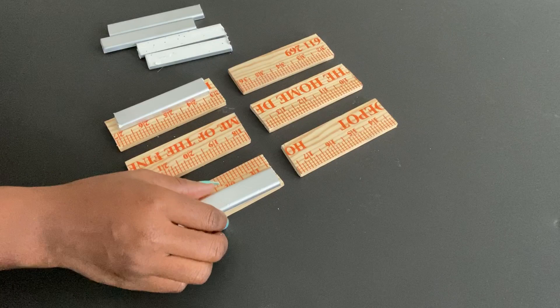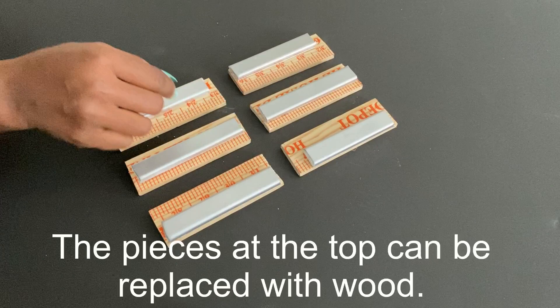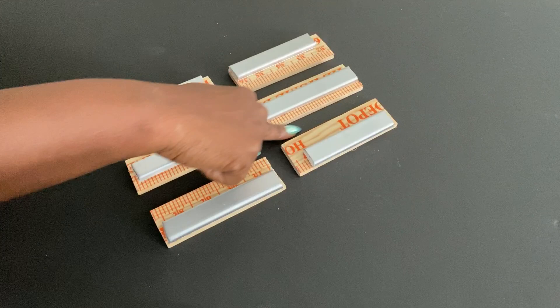I'm also going to be using PVC strips that were a leftover — I cut them into smaller pieces and I'll be attaching them to the wood pieces. Ideally all the smaller pieces are supposed to be attached in the middle, but because of the issue with my crate I'm going to be attaching them like this. You can also use wood, but you'll need to make sure it's smaller so the wine glasses can go through easily when it's attached to the crates.